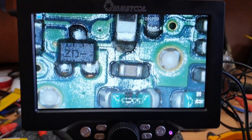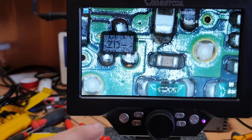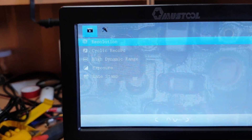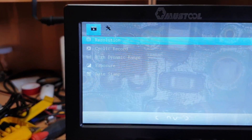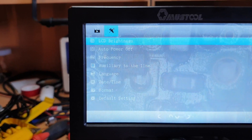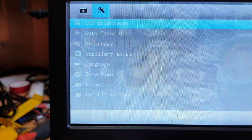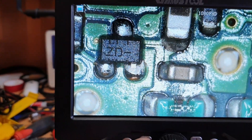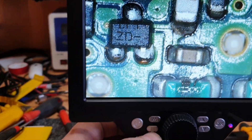What does the M button do? There you go — menu. So it does have a menu you can go through. Some pretty standard options — auto power off, etc. All good.